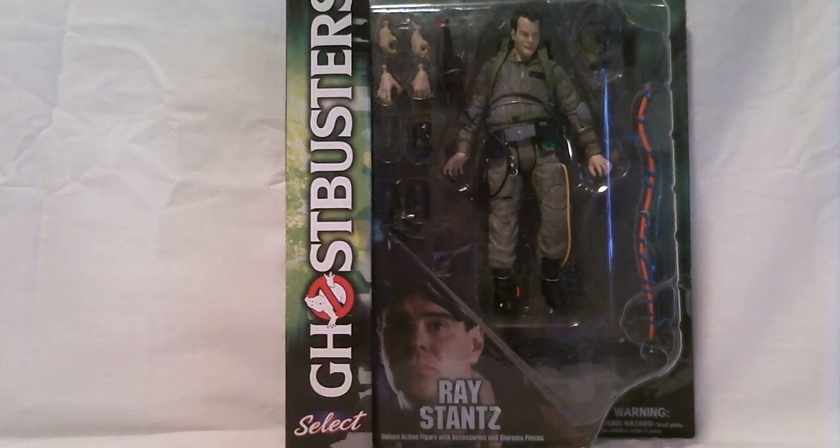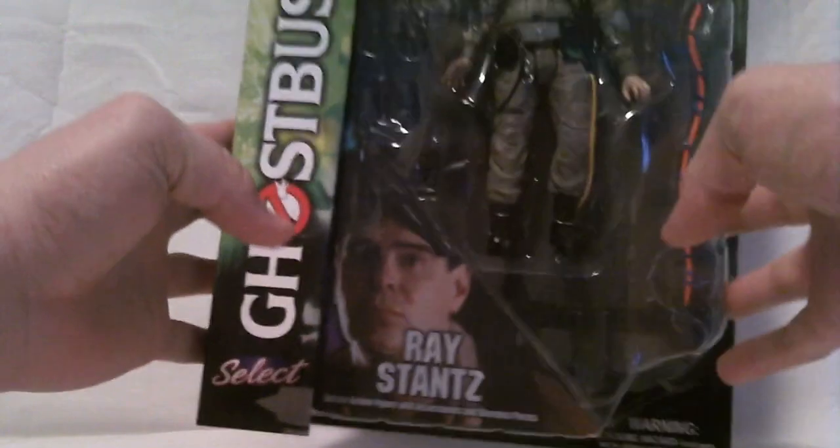Chris Fern here, back with another review from the Ghostbusters Select line by Diamond Select Toys. This time we have Ray Stantz, the heart of the Ghostbusters, as per Peter Venkman.